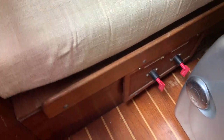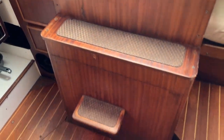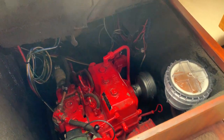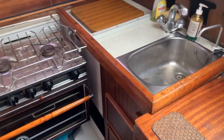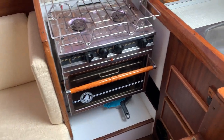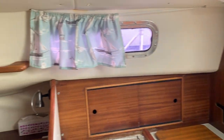Isolators here. The engine is housed under the companionway steps — I'll just lift that up; you can see photographs on the advert for this. Nice size galley with a cooker, oven and hob, and plenty of storage space.